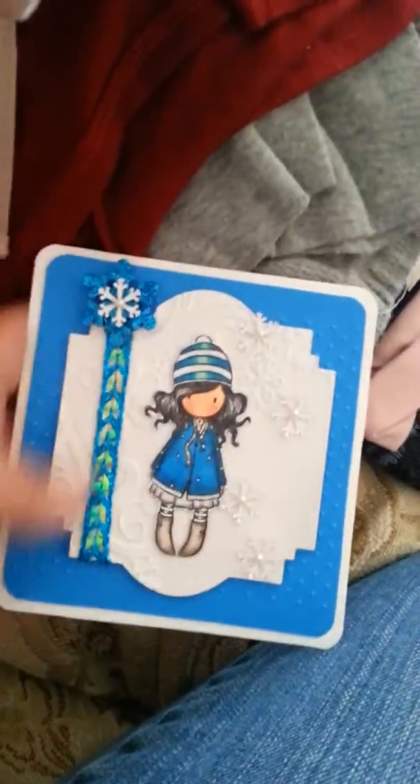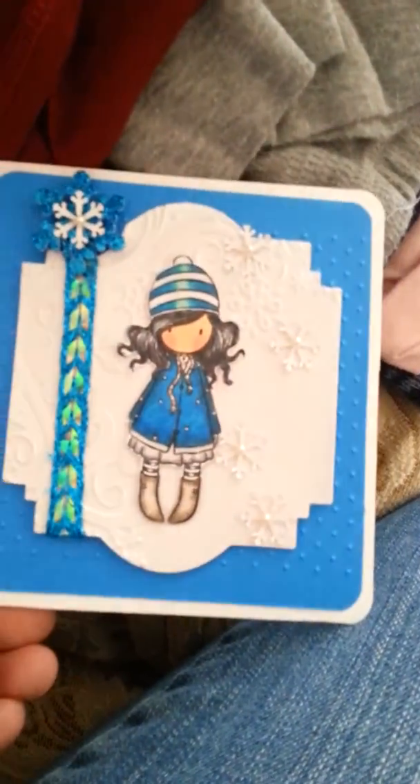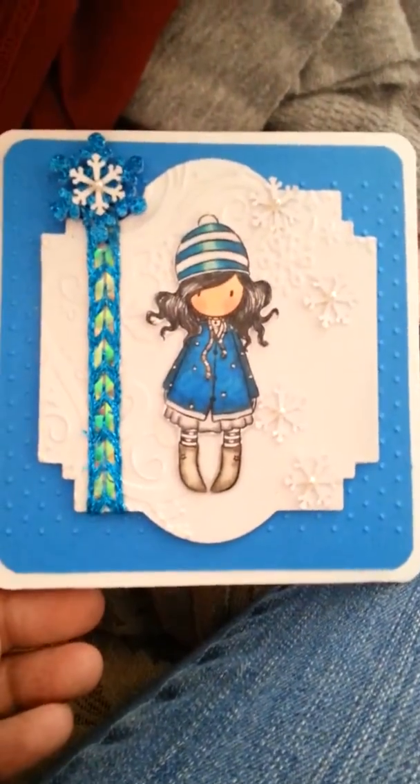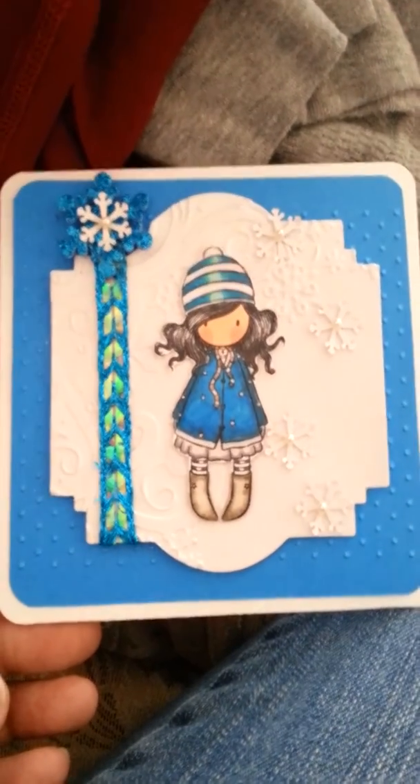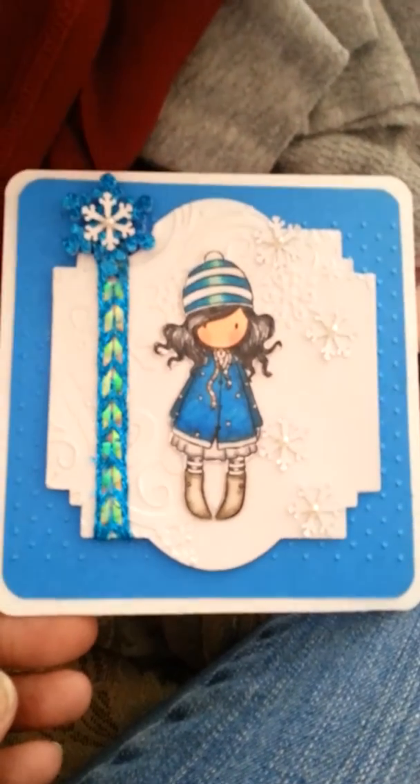And that is my card. I'll go ahead and PM you for your address and I'll get this card out to you. I thought it would be nice just to make an extra card and send it to your mom.